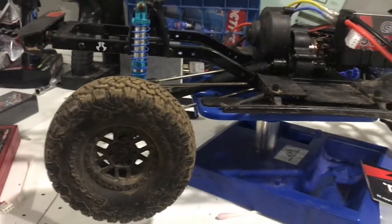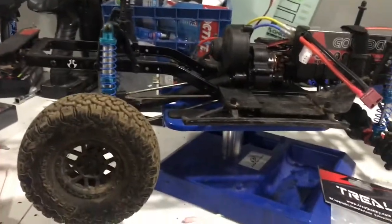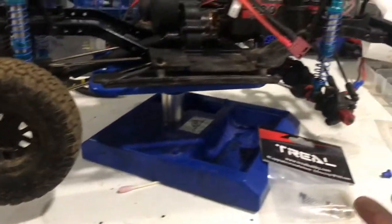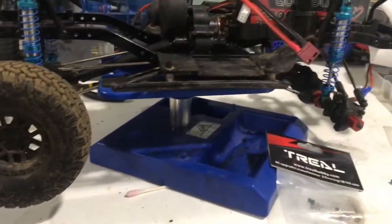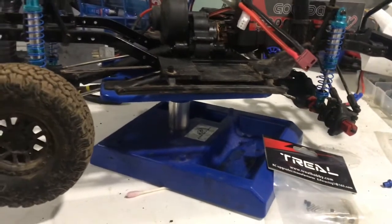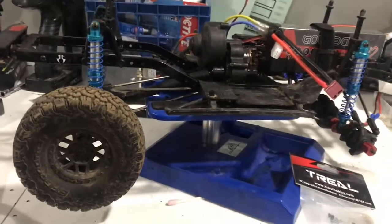Don't buy them, don't waste your money. I think I paid like 12 bucks for these. Maybe in the next truck I buy they will fit, but for the SCX10 just go with the 8. I'm gonna do the 8 millimeter right now to see if it'll work. I'm sure it will because it's four millimeters less — that should be enough for the nut. With the 12s the nuts don't stay on, they fall off. It's just a nightmare.